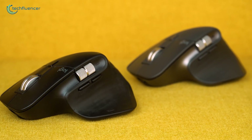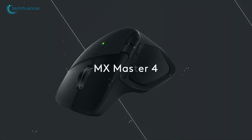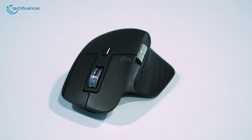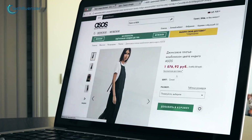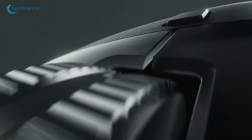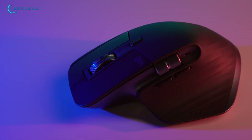Today, we're diving into Logitech's MX Master family, with a head-to-head between the freshly launched MX Master 4 and its battle-tested predecessor, the MX Master 3S. If you're knee-deep in spreadsheets, editing timelines, or just browsing like a pro, these mice are productivity beasts. But how does the new MX Master 4 stack up against the four-year-old MX Master 3S? Let's find out!